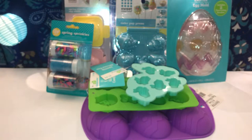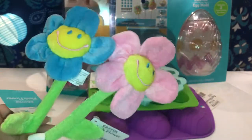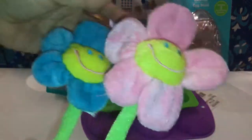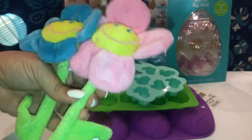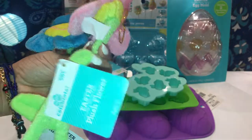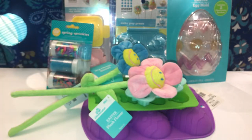Then I saw these adorable Easter plush flowers — look how cute these sunflowers are! I got the blue one and the pink one. I'll be making Easter baskets for my daughter and son; I don't care how old they are, I'm still making them and they enjoy it. I got the blue one for my son and the pink one for my daughter. They also had purple. These were 98 cents, they're ages three and up, and they're bendable — you can put them in Easter baskets or little vases.